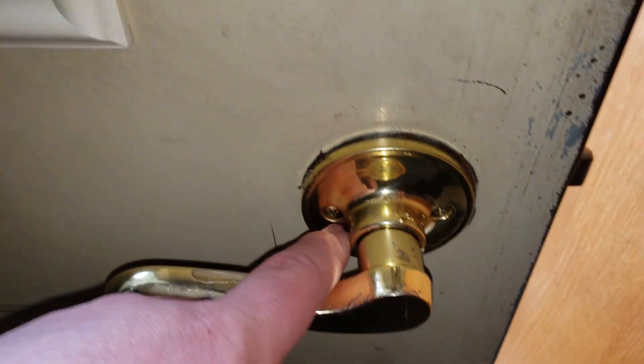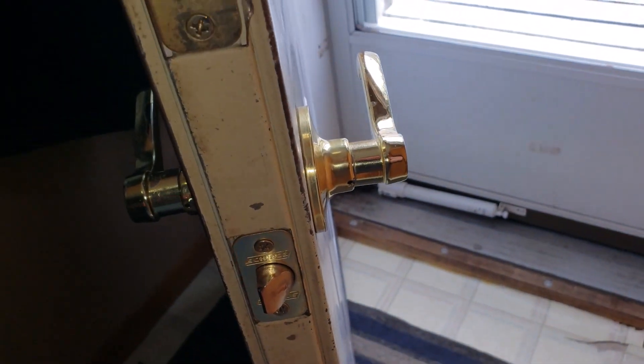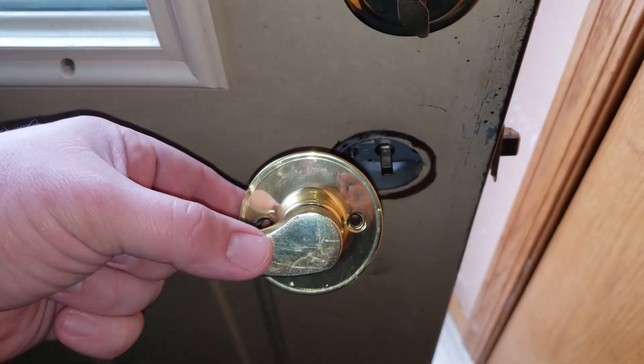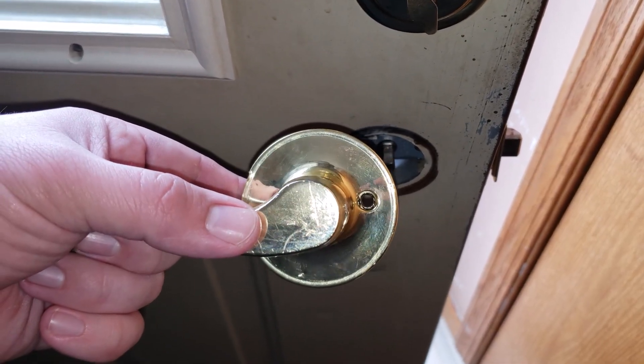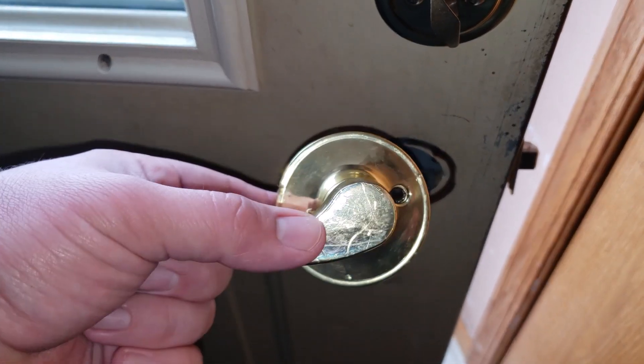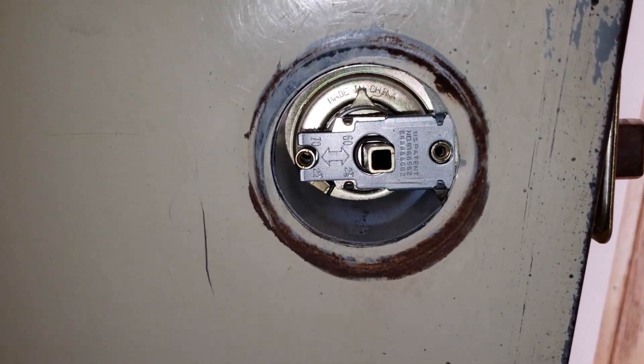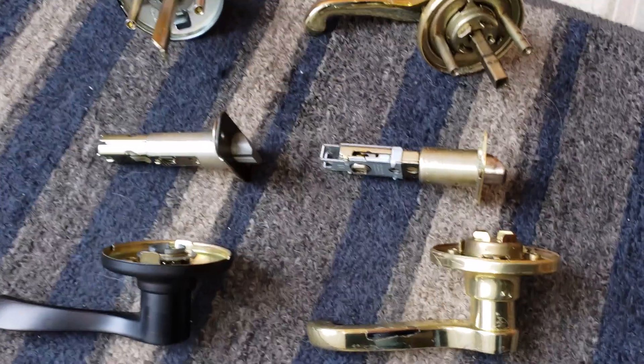All I gotta do first is take two screws out here, the two screws out here, and disassemble the old parts. Then you pretty much want to remember that the side that has the screws in it goes on the inside - that way the person on the outside can't just take your screws out and have access to the inner workings of your door handle.